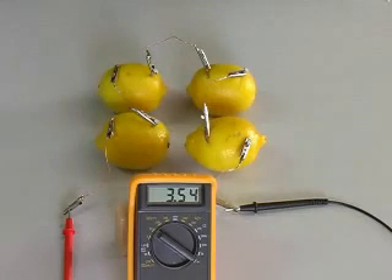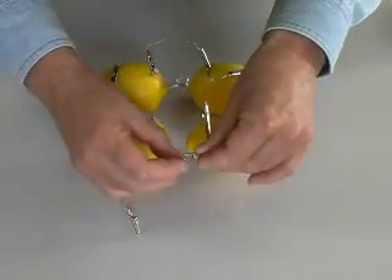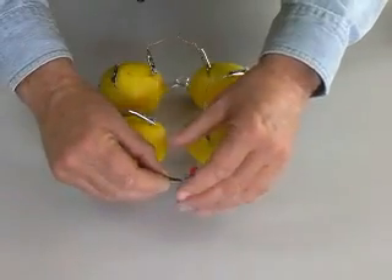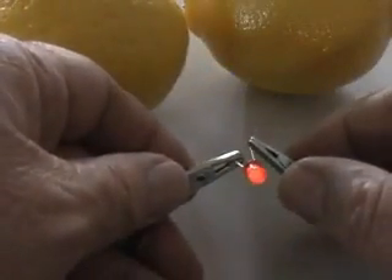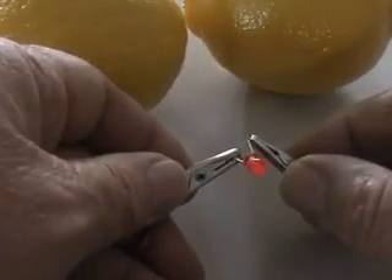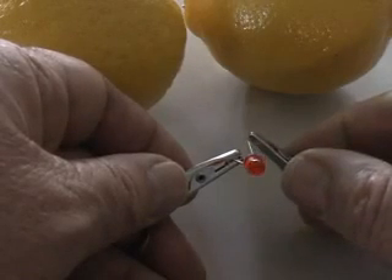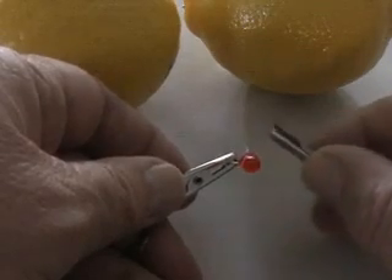Now we have over 3.5 volts. Connecting our LED, I can now detect a very tiny glow. Dimming the room lights and looking closely, we can see our LED is glowing. Four lemons create enough voltage and current to create a very dim glow.